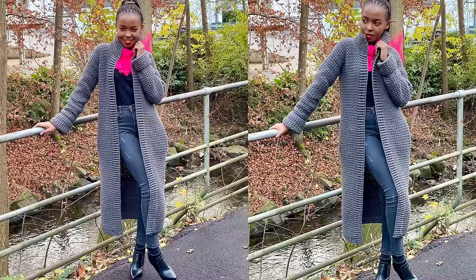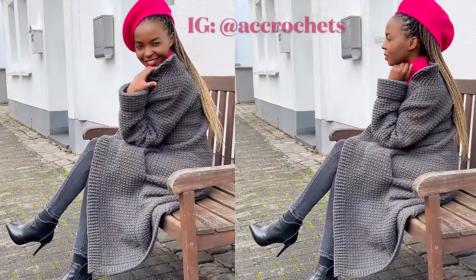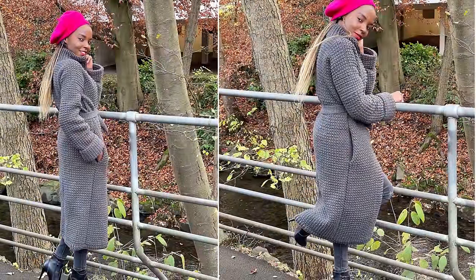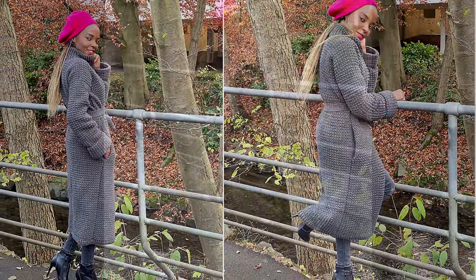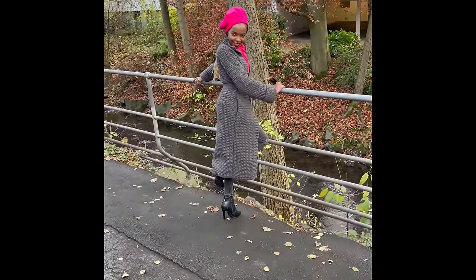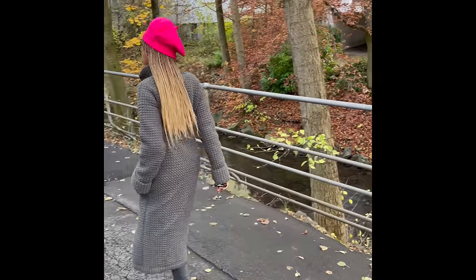Hello everyone, welcome to another tutorial. Today I bring you this duster cardigan. I really love this cardigan. When I decided to do a duster cardigan, I put a lot of thought into it. I wanted something warm, something cozy, something long and beautiful. I came across this stitch called the even moss stitch and fell in love with it.